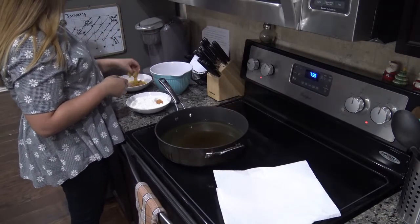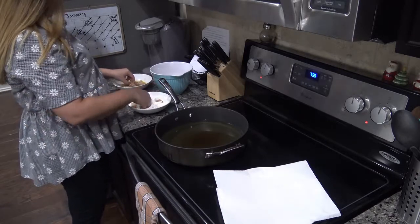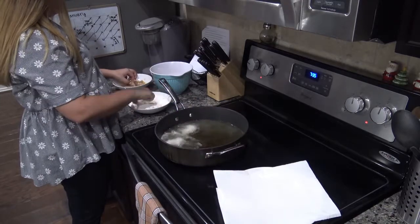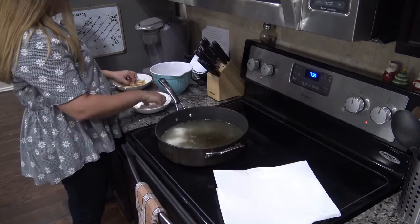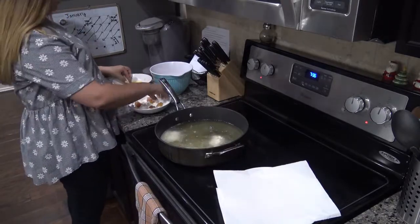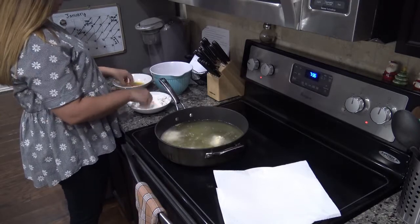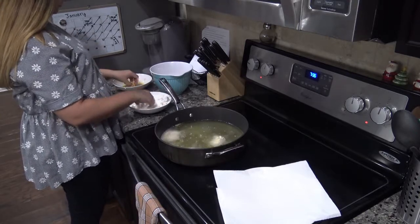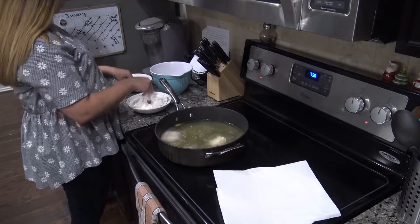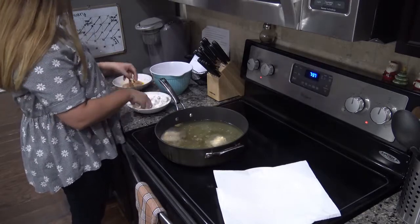Now we're ready to rock and roll. You've probably all fried something before — take the little chicken bits, put them in the egg wash, put them in the flour. I think it's called dredging in flour. Wow, Food Network, here I come! Then place it all in hot oil in a deep dish and let them fry for three to four minutes, or until golden brown. The recipe says do not overcook the chicken, so just try not to do that.